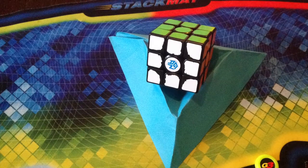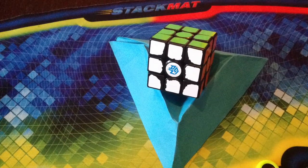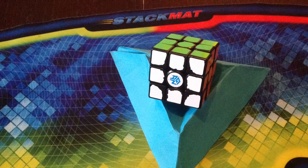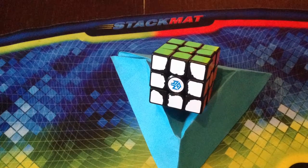Hey, what's up guys, it's Video Game QB and today in this video I'm going to be teaching you guys how to make an origami 3x3 Rubik's cube stand out of paper. So let's get into the video.